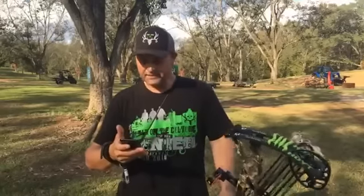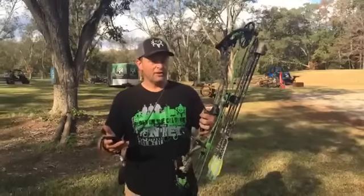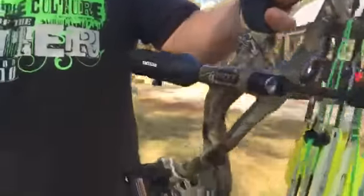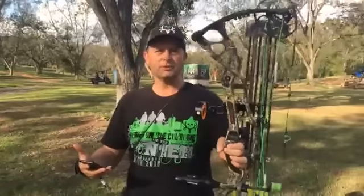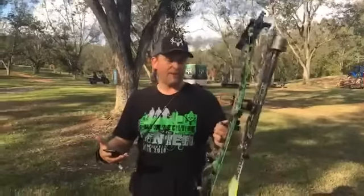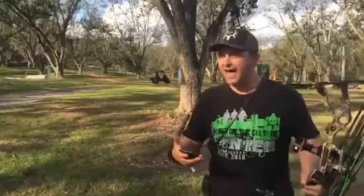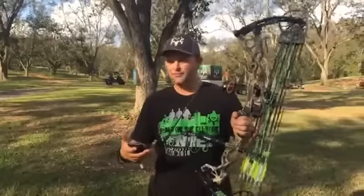Is that the Defiant? No, last year I shot the Carbon Defiant. This is the brand new Carbon RX-1 REDWRX — Hoyt just released it. All the pros are shooting it. They actually built this bow with not only all their engineers but people like T-Bone Turner, who has owned a pro shop most of his life and shot competitively. They used a lot of background knowledge and experience to help design this bow. I do believe — not just because I shoot Hoyt — that it's the absolute best bow that came out on the market this year. It's in my top two or three Hoyts of all time.